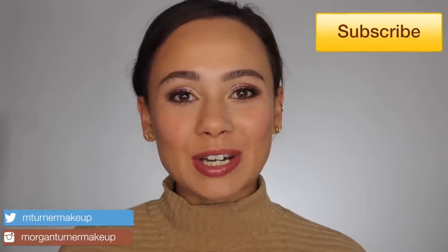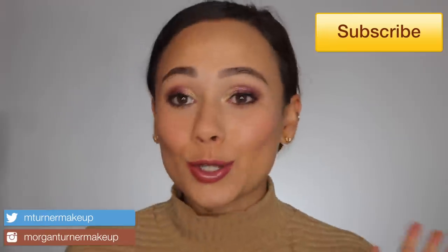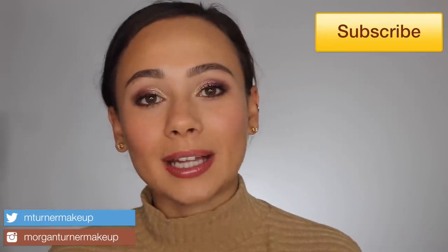Hi guys, what is up? Welcome to my channel. So for today's video, I am so excited. I'm going to be playing with some new items from the Pat McGrath Obsessive Opulence Collection. We have the Ritualistic Rose Blitz Astral Quad, and then this is a brand new formula, the Chroma Luxe Highlight Cream. So if you want to hear my thoughts on these two new products, then just keep watching.